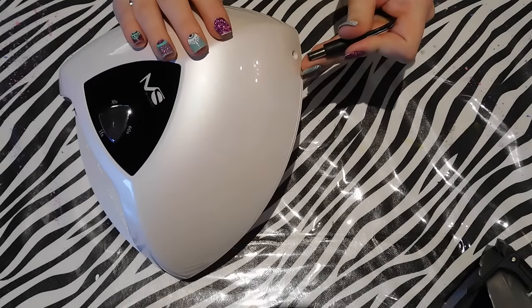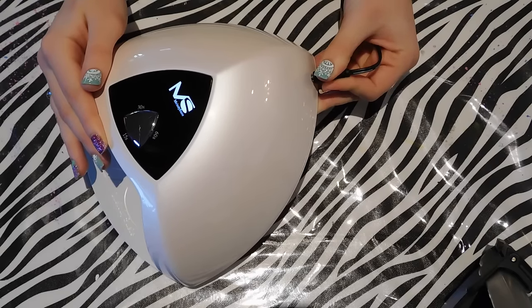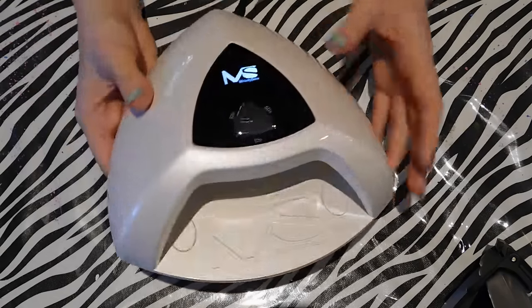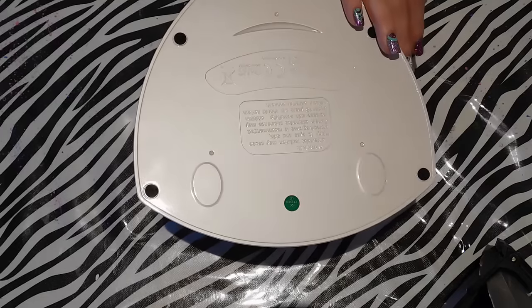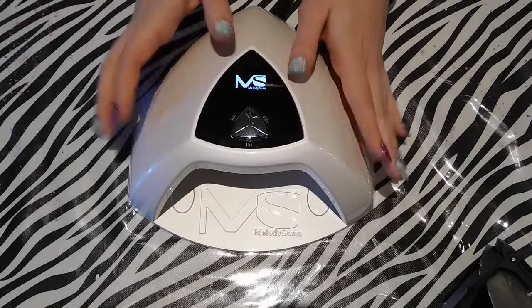One other thing is that the MS logo lights up on the top, so when you have it plugged in you can see that it is working. It's a lightweight lamp so it would be good for traveling. I've used it and it's cured just fine, so so far so good.